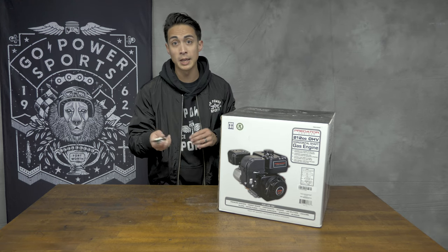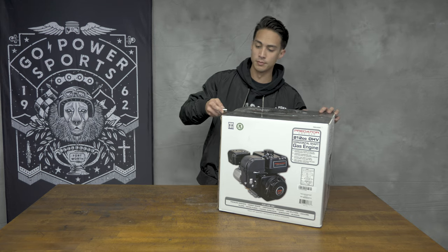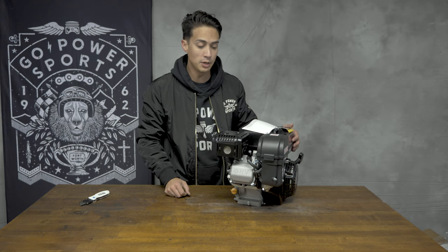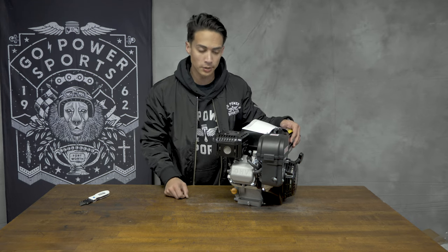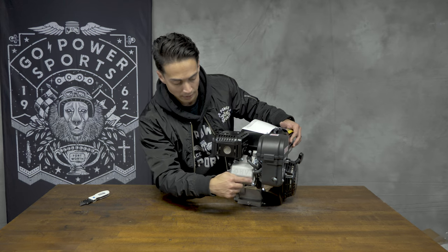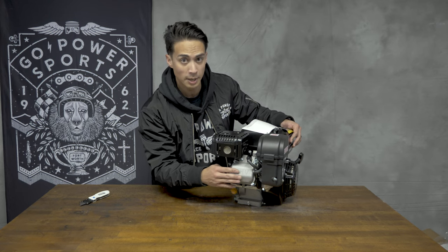These tips work with both the Hemi and the non-Hemi engine. We have our Predator Hemi 212 engine. We can tell it's a Hemi especially by looking at the valve cover — this one is more rectangle and porous, that's going to be the Hemi.